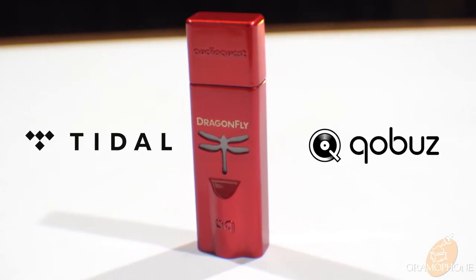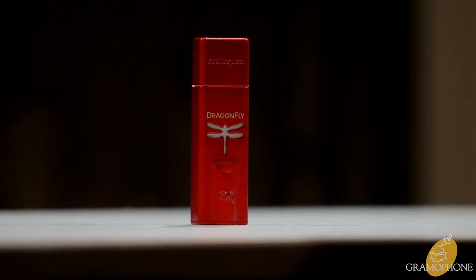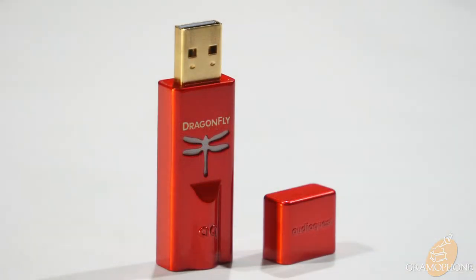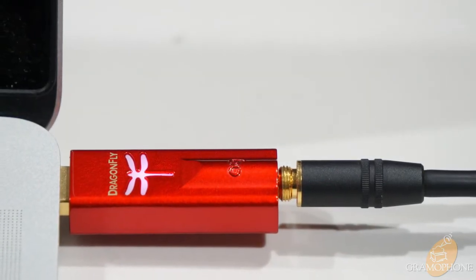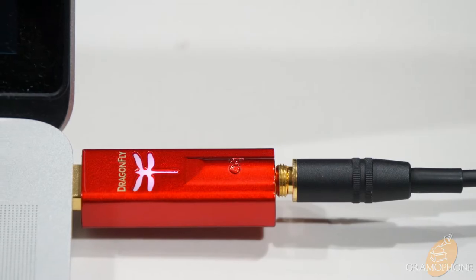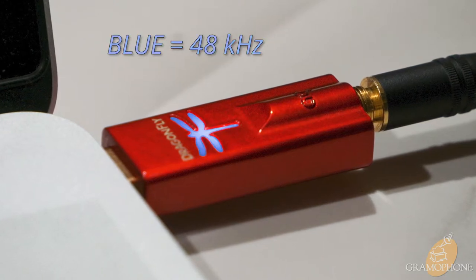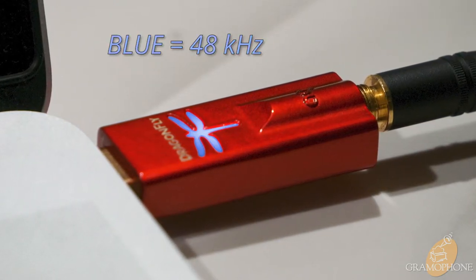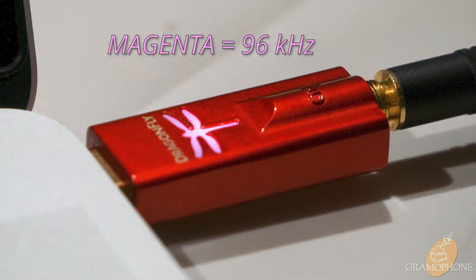So this is a great option for streaming from Tidal or Qobuz. As for the design aspects of the Dragonfly Red, it is of course finished in a lovely ruby red automotive grade finish. It features a protective top cap to keep the USB connector safe, and on the other end you can see the 3.5mm jack to fit most standard headphones. One feature that's really cool about this and all of the Dragonflies is that the little Dragonfly emblem actually lights up and will change color based on the sample rate of the music you're currently listening to, so it tells you the quality level of your music.